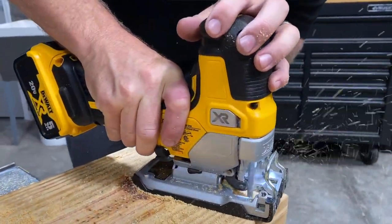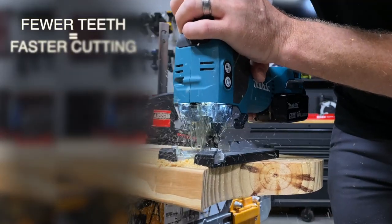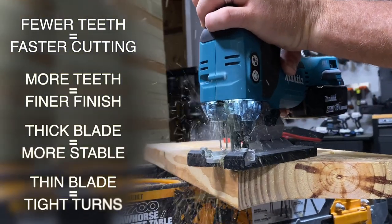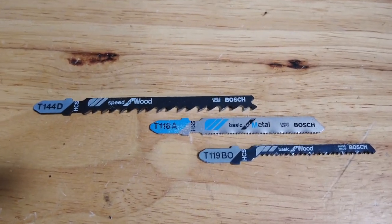Jigsaws are used to cut wood more than anything else, and there are plenty of variants in the type of blade you want to use. Generally speaking, you want fewer teeth for faster cutting, more teeth for better finishes, thicker blades for more stability, and thinner blades for tighter turns. Look for the TPI of the blade — that's the number of teeth per inch — to help you choose.